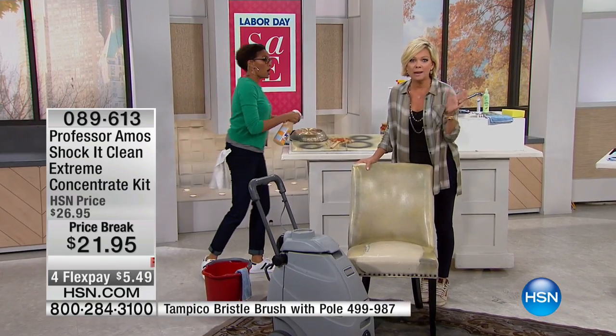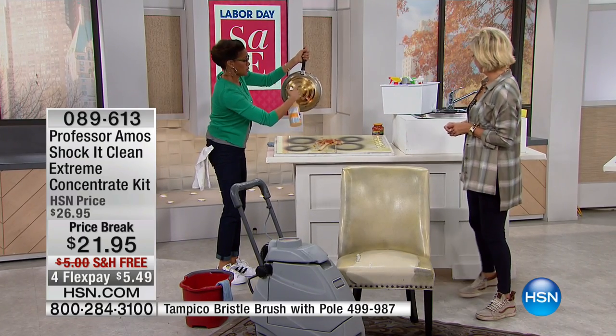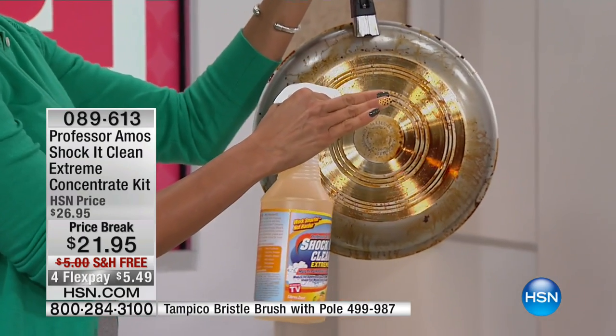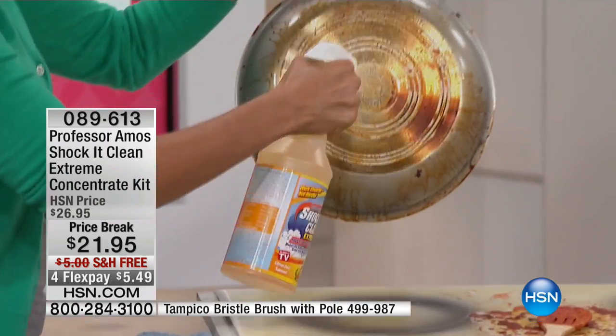Even cookware — people ask all the time how do I clean my stainless steel cookware? Shock It Clean. I'm scraping it literally with my hand. Notice there are no gloves — I love a great manicure and I don't have to wear gloves because it's not harsh on my hands.